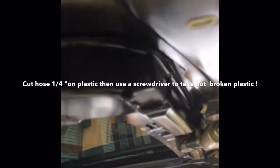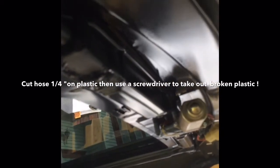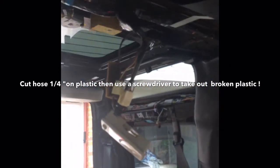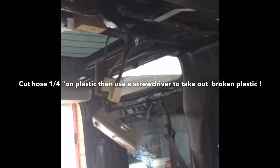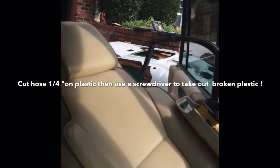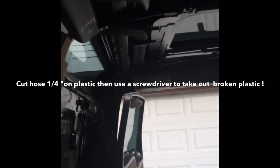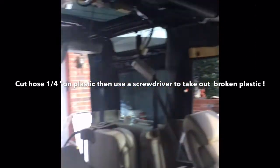My hose, which connects right here to drain the sunroof, is already snapped. They made the drain pieces out of plastic, so that's the reason why both of them broke. In the rear, the hose is actually intact, but in the front it's leaking. Since I have everything up and the headliner is out, I'm going to find where there are any other leaks and fix that too.